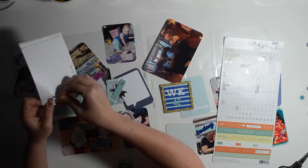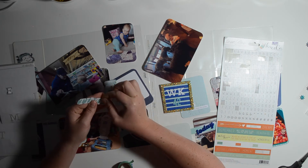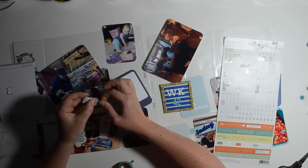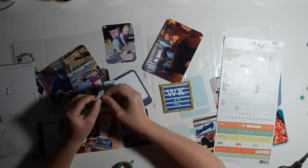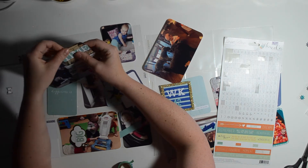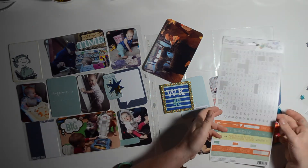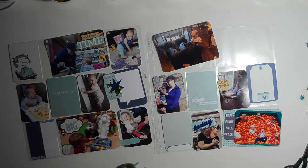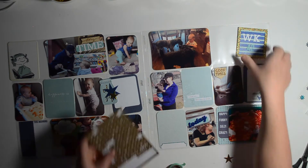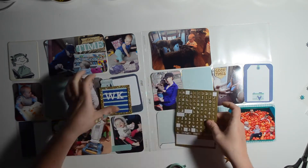Here I am using those alphas again. The picture I'm working on is of my daughter and me at the library. I had this wood veneer that said 'story' from a Gossamer Blue kit, so I'm using the alphas to write out 'time' to cluster the two together to say 'story time.' I thought that was pretty cute and I really like how it turned out. I'm trying not to make too much of a mess, but I think it's inevitable.